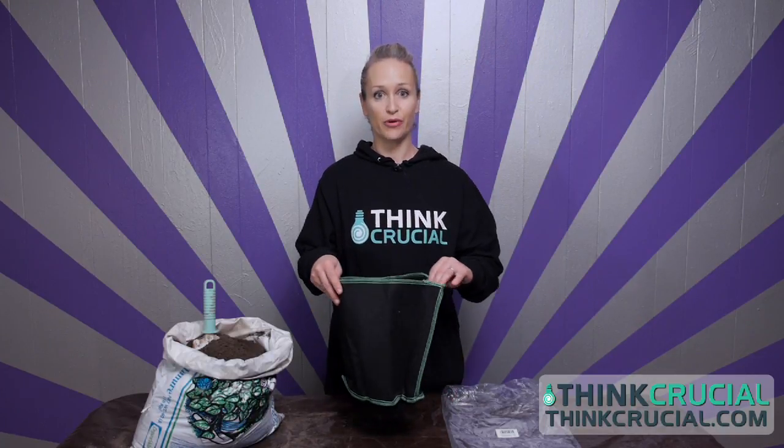Hi guys, it's Rebecca from ThinkCrucial.com and today I'm going to show you how to use your 5 gallon Think Crucial branded grow bag.